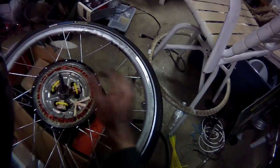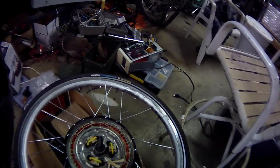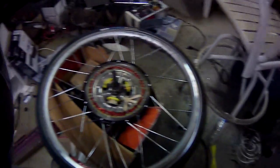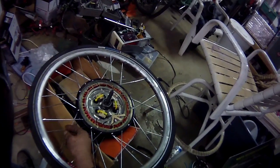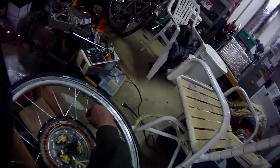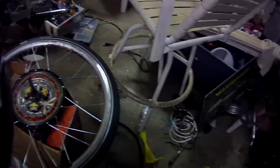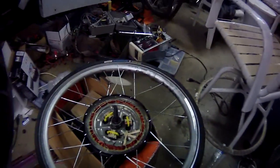I am currently rewinding a hub motor for a bicycle. My client, who has pounded the holy hell out of this wheel, would like to go even faster.